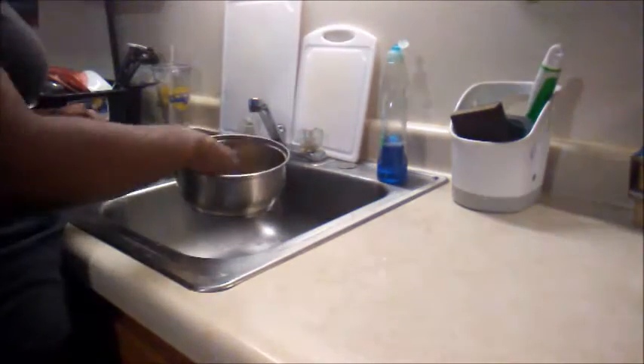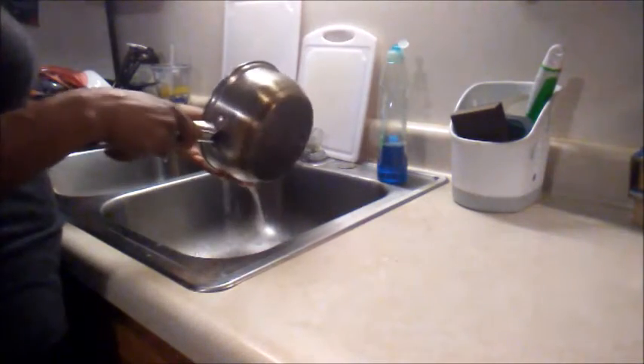Now I'm going to add some Uncle Ben's rice to a pot and I'm going to wash it before I put it on the stove and before I add the red beans to it.